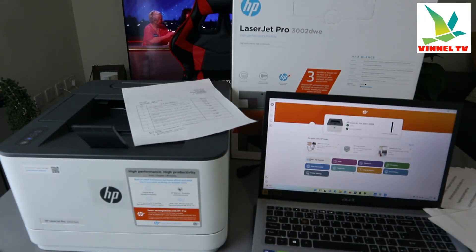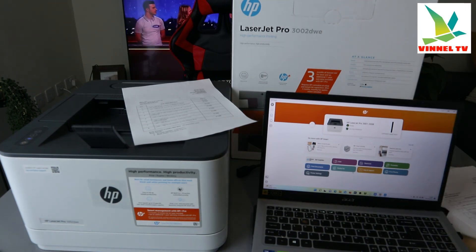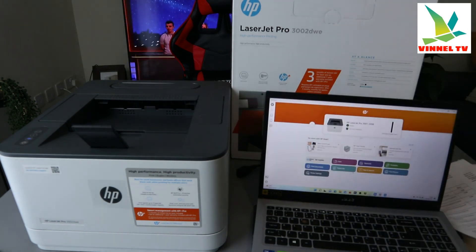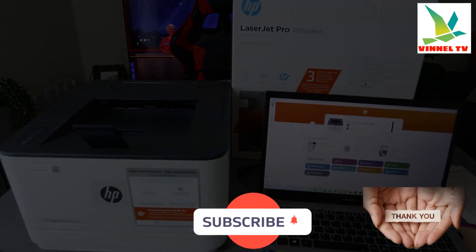Thank you very much guys. This is how to print double-sided with this printer, how to print one-sided, and how to print with your mobile device as well as your laptop. If you're happy with this tutorial, please consider subscribing — it helps the channel. Thank you very much, and stay blessed.